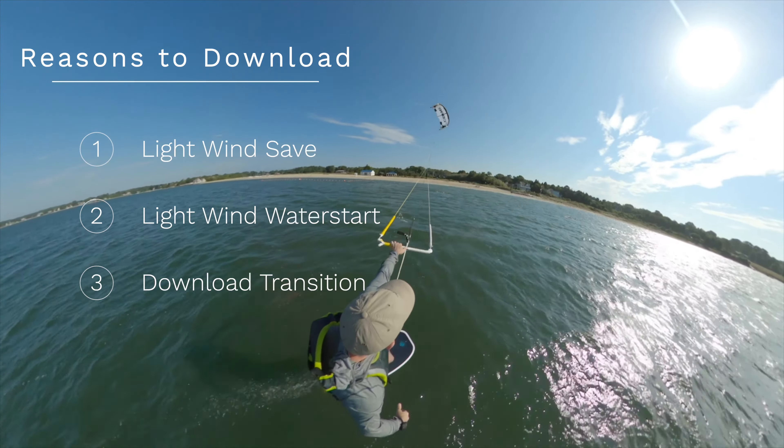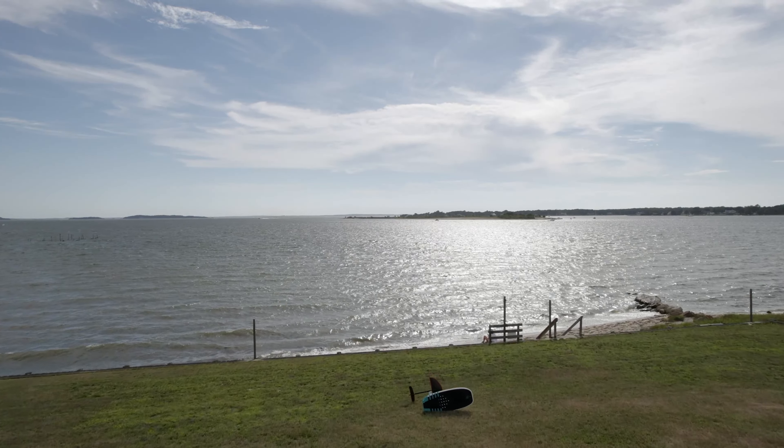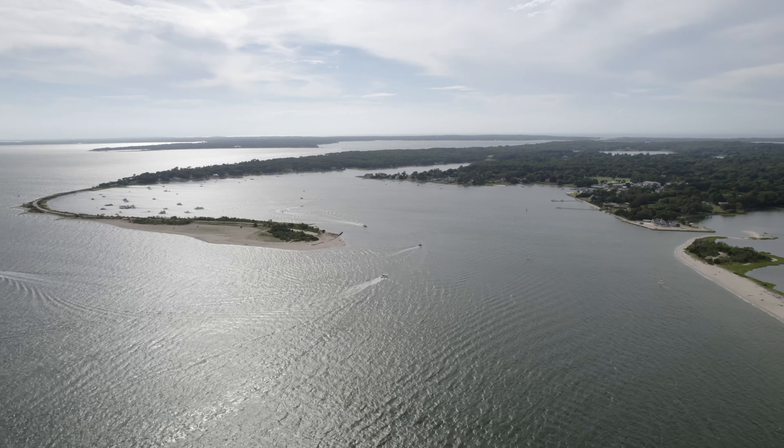Long story short, I suck at them. I've got to figure it out. Here I'm going to do a bunch of sessions practicing it. All right, so out for another light wind session. If it stays light I'll probably do some down loops.